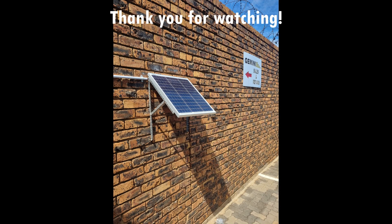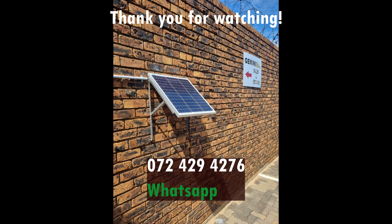Thank you for watching and feel free to contact us with any additional help regarding your Gemini products.